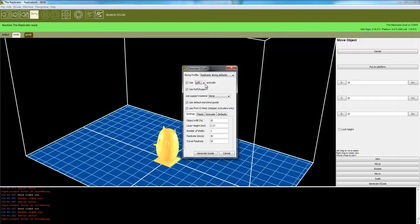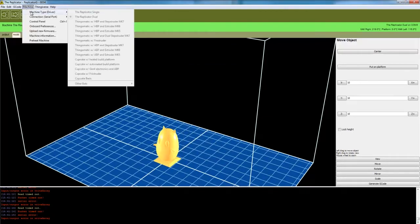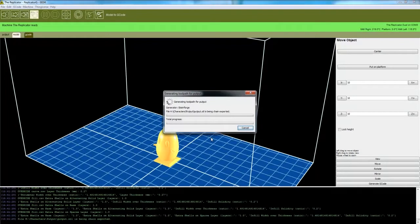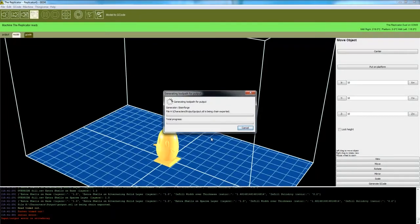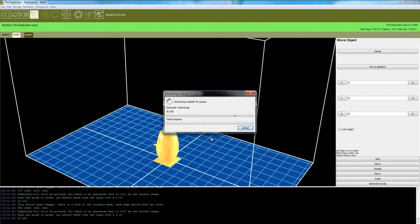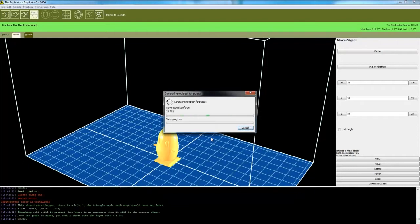The object infill is set at 20% — you can increase that later to fill it more, or at 100% you can fill it up completely. Make sure your printer is connected with the right port, and now you're generating the G-code. It takes a little while to generate because it's reading the model and setting up instructions. It's building up the layers and generating data that will be useful for the printer.